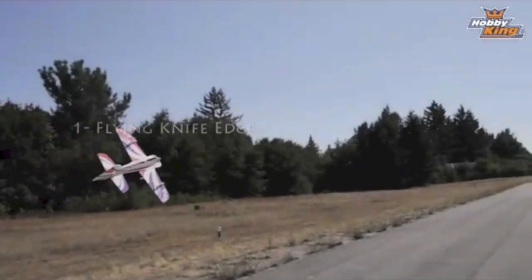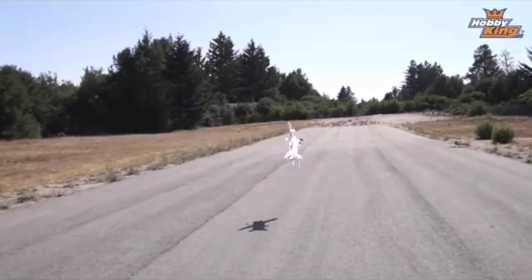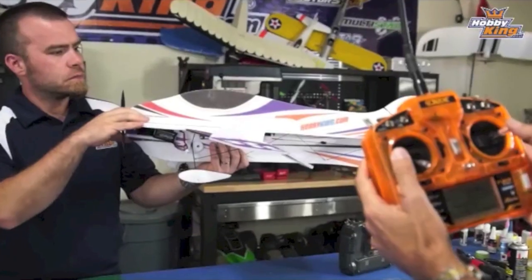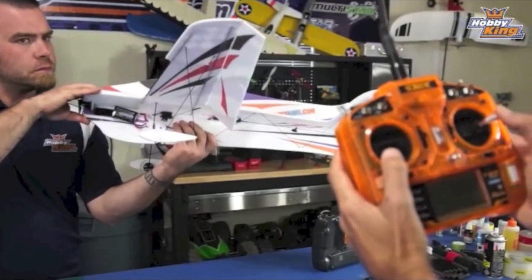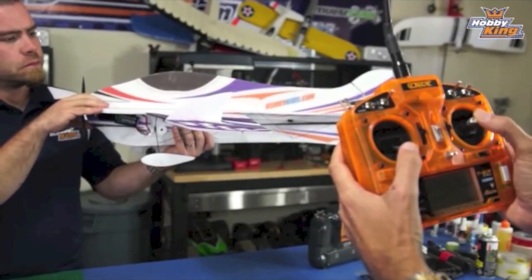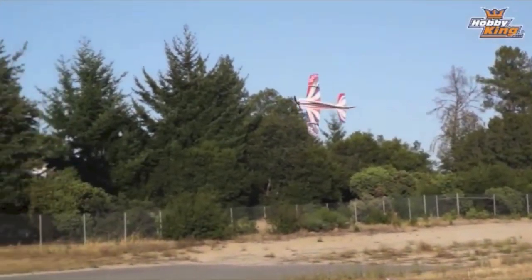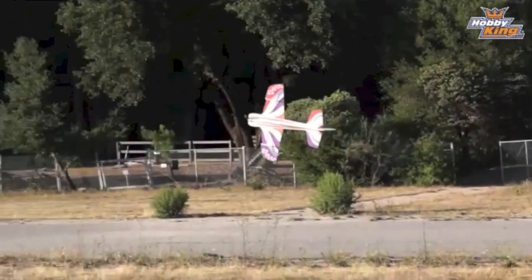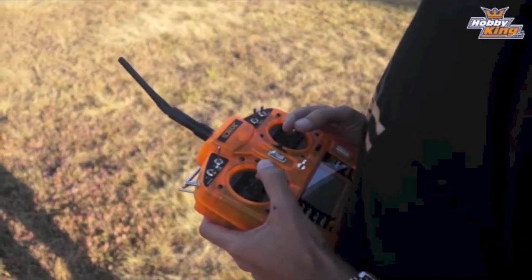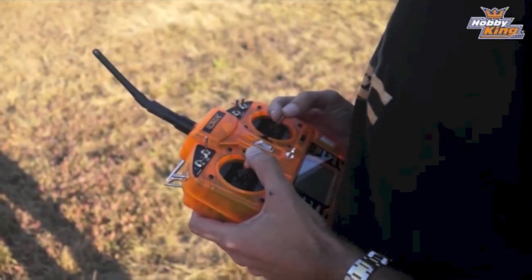Very simple. What we do is we deflect the rudder and add a little bit of power so the plane flies in a slightly upward configuration. So if I want to roll right, I put left rudder. If I want to roll left, the first move is right rudder. Depending on how fast you're flying, you don't need as much rudder. And depending on how high of an angle of attack, that determines exactly how much power you need.